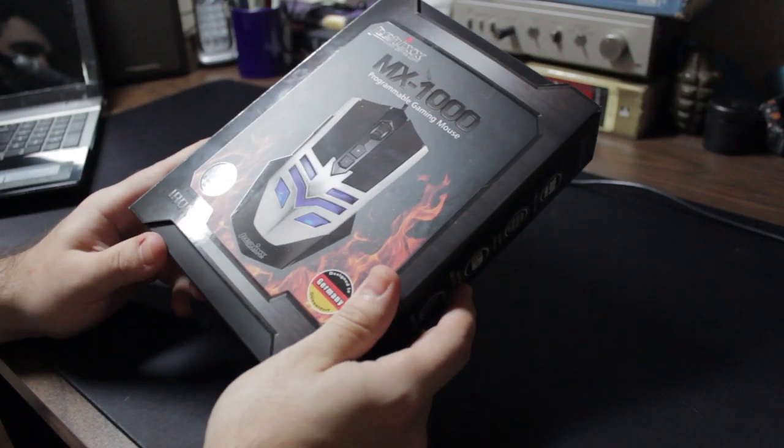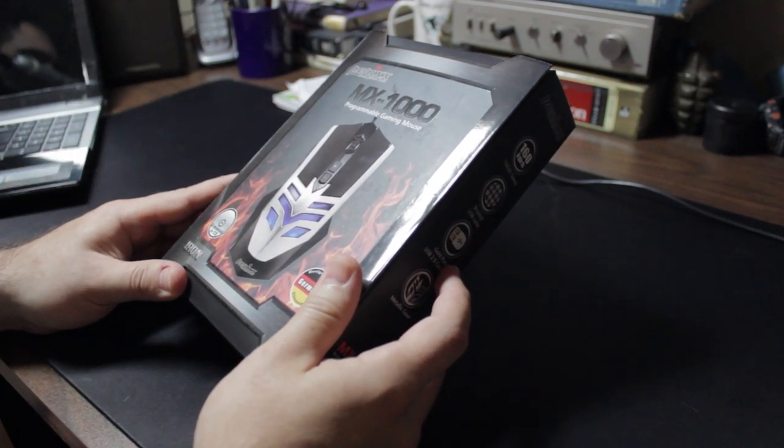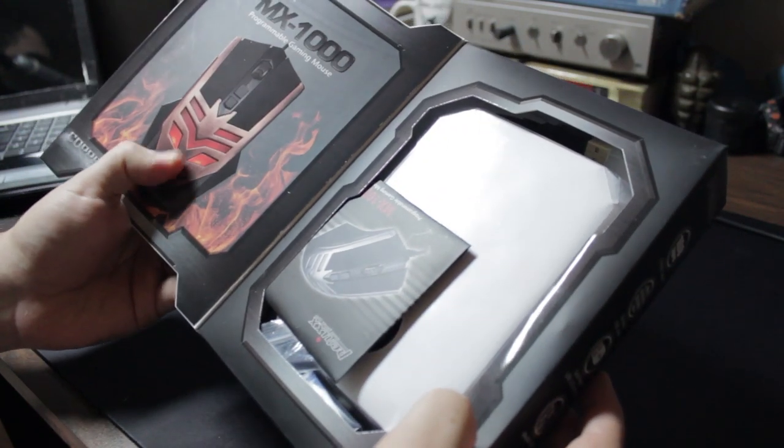At first glance you can see this is the iron version, but in fact they sent me the copper version. No big deal — it just depends on your color preference. You have the iron or, as you can see here, the copper.